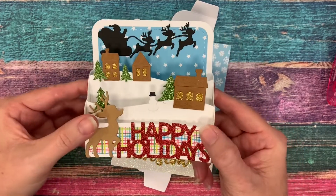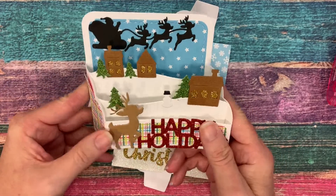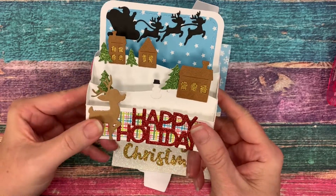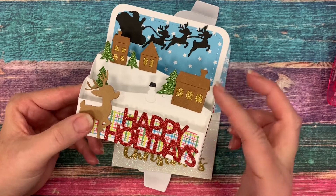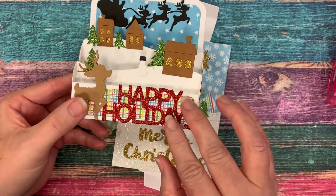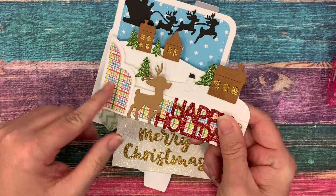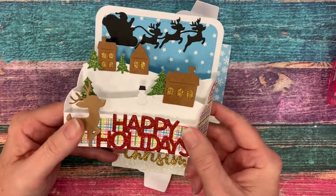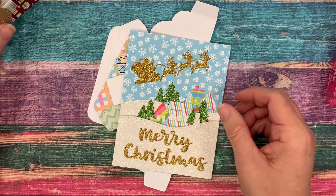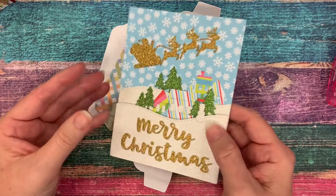As you may have seen before, I have a video where we walk through putting together the holiday scene die as it comes with all the dies included. You can see it opens up this adorable diorama box card with several different layers. It comes with the houses and trees, the little snowman, the deer, a Happy Holidays stamp, little Santa, and all the little layering pieces for the back, the sides, and the front.